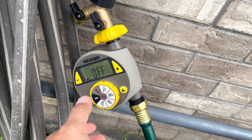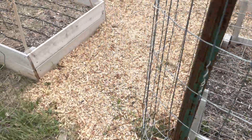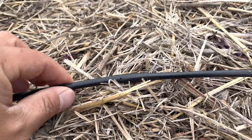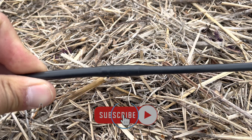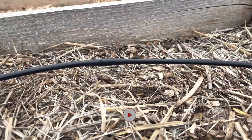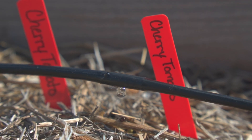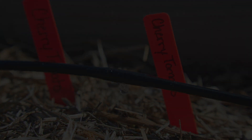Finally, I kick on my water, test my fittings for leaks, and make sure the drip lines are running. If you guys have any questions from the build or are looking for any of the parts, check below. Thanks guys for joining and we'll see you in the next one.